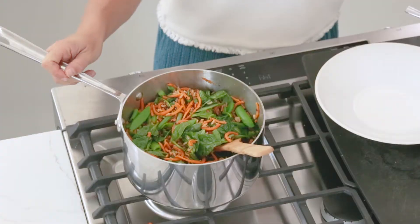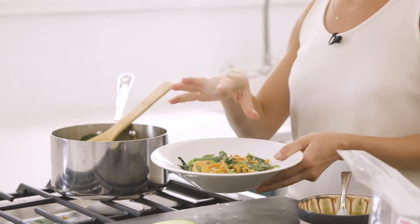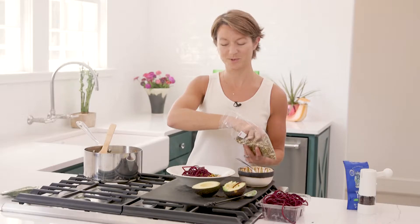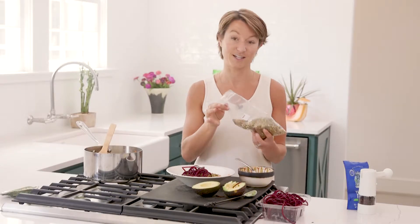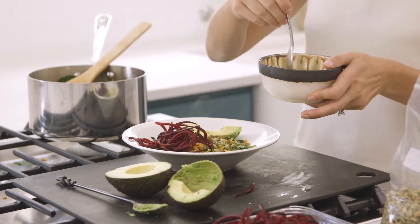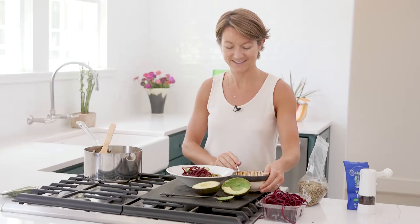Now that our veggies are done cooking, our spinach is wilted, and the grains are warmed through, we're going to make our bowls. You're just going to add a heaping pile of all of these good veggies and grains, then top the bowl with a little bit of spiralized beets, which you can also get at Ingles. Probably about a tablespoon or two for each bowl of pepita seeds or pumpkin seeds — Ingles also has roasted salted seeds that are great. I also love adding a few slices of avocado for some extra protein. A drizzle of this sweet goddess vinaigrette over the top of each bowl — you don't want to add too much, just a little drizzle — and you're done.